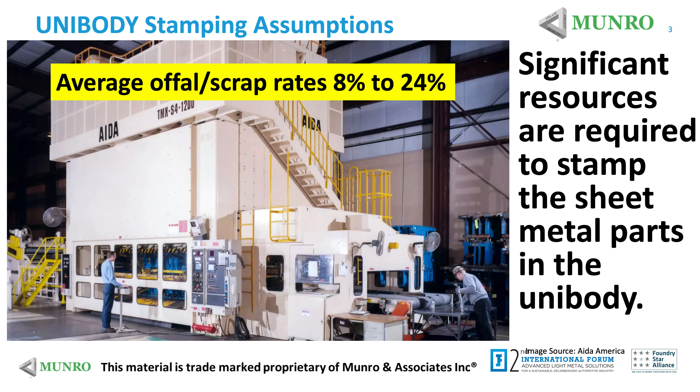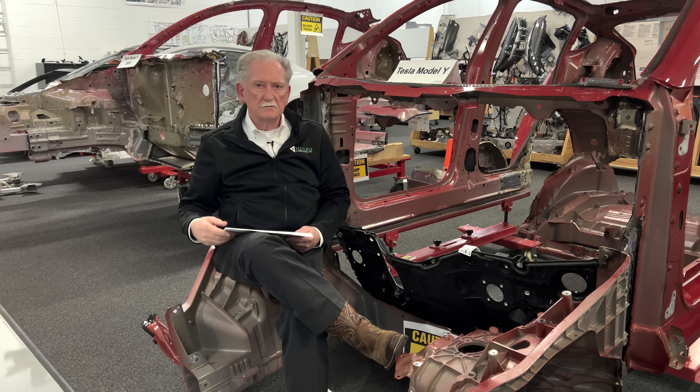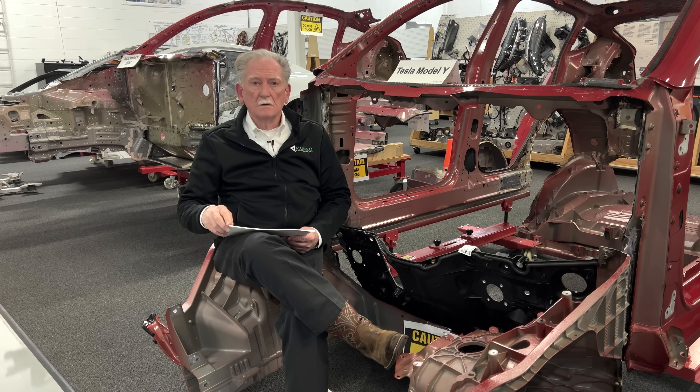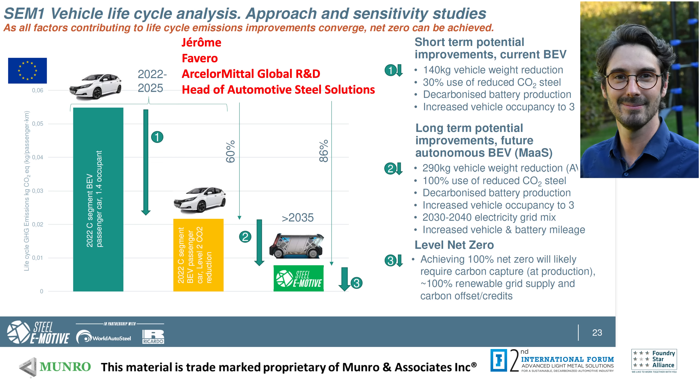If you look at this picture, you can see a stamping machine — a bigger one. This has about 18 to 24 percent scrap. Sometimes you can turn it into other parts if you can figure out how to blank it out, but most of the time it just gets dropped into a hopper in the floor, taken away with conveyors, and sent out for scrap. The fellow presenting this was Jerome Fabio.